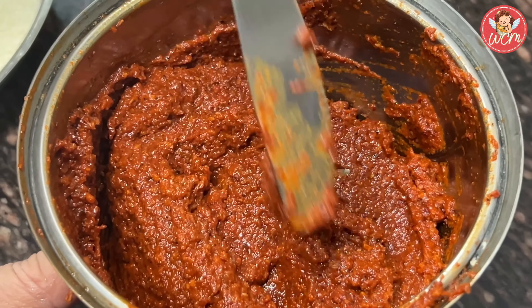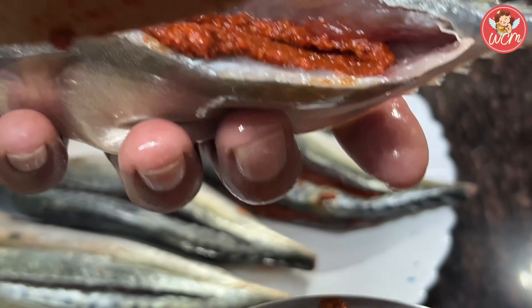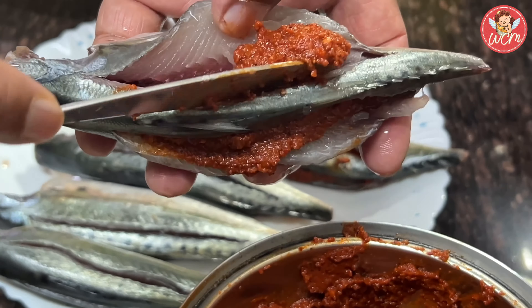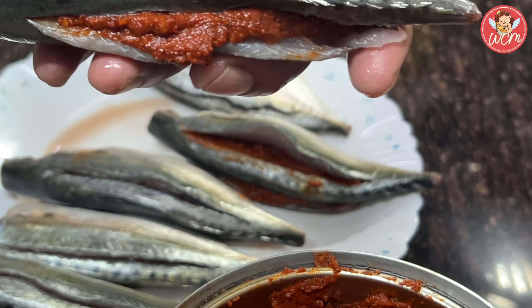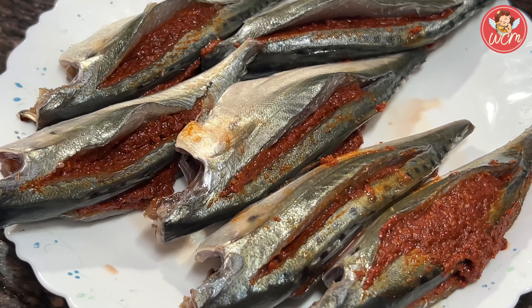Let us now use this masala to fill the pockets. Carefully line the pockets with the Reishad masala. Now, like this, we will do all the mackerels.